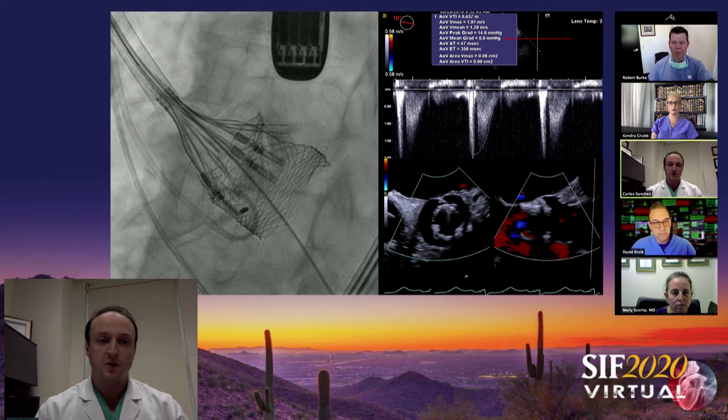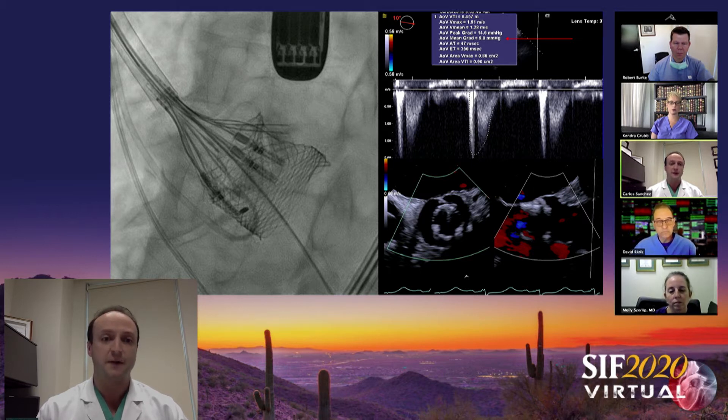Not more than a week later, this complex bicuspid anatomy — you can see the baseline gradients, real classic bicuspid anatomy with heavy calcification. Again, a pretty serious indentation of the braid frame. We resheathed and redeployed and got a very nicely expanded device. Carlos, the potential of mechanical valvuloplasty with this technology is amazing. There's no concern because the leaflets are not sewn into the braid frame of the valve — they're attached more to the posts. So deformation does not affect valve function or increase gradients.